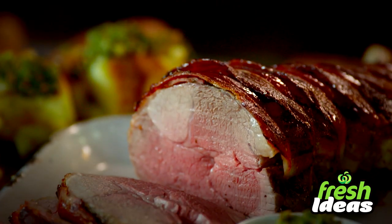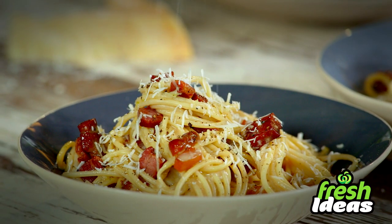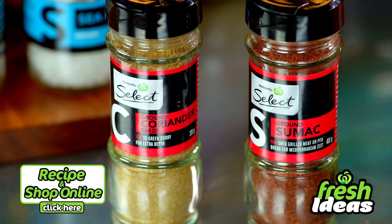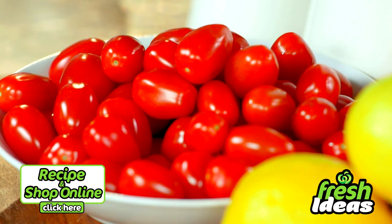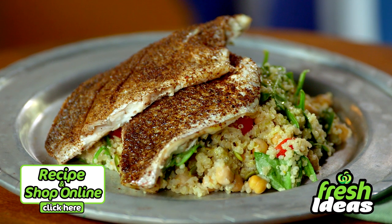Hi, I'm Toby Puddock and each week I'll be bringing you fresh ideas to create quick and easy meals for the family that are great value. Tonight it's a delicious quinoa salad with snapper. Snapper is a super easy fish to cook and you're also going to need select sumac, ground coriander, macro white quinoa and solonato tomatoes. Click here for the full recipe and to add all the ingredients to your trolley when you shop online.